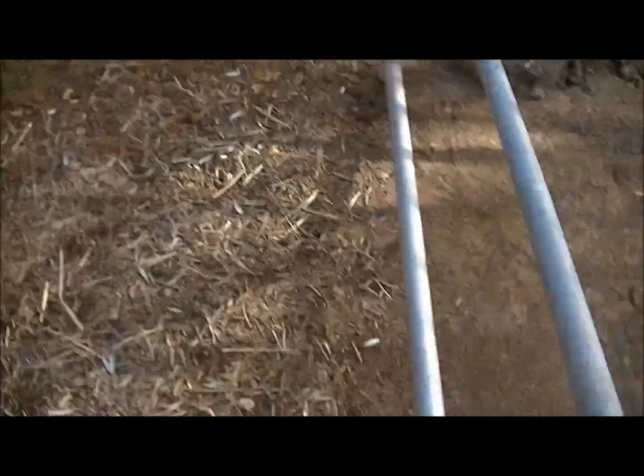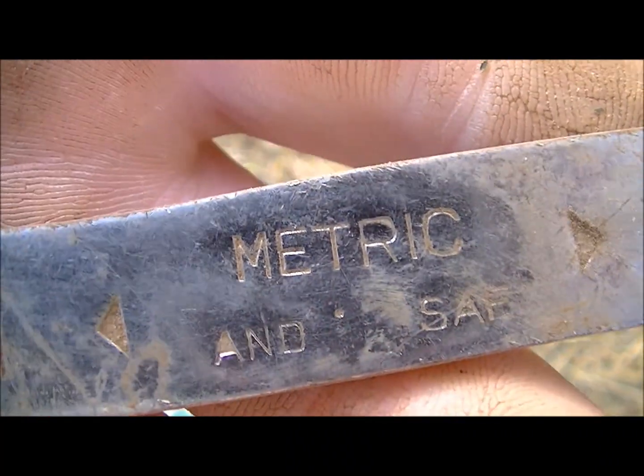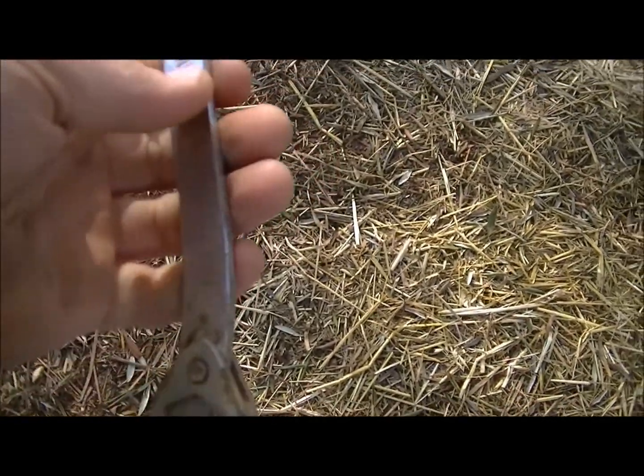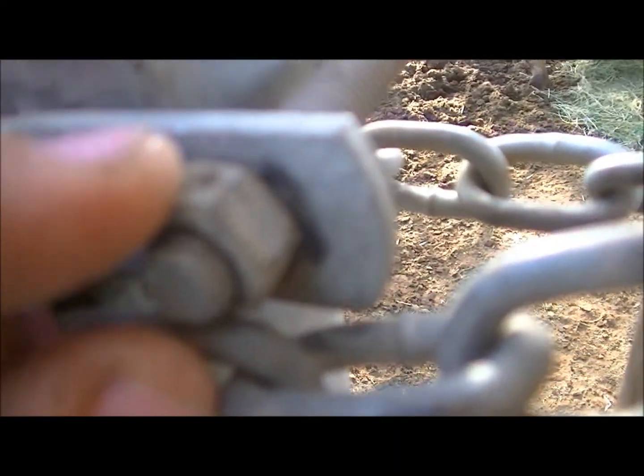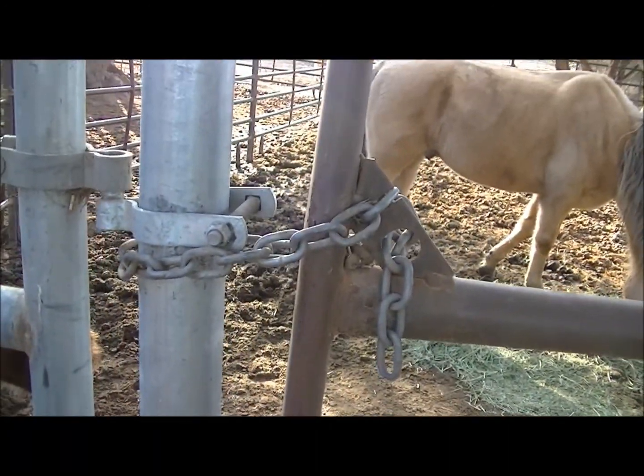I've got one adjustable wrench — one of these stupid little metric adjustable wrenches, kind of like having a left-handed monkey wrench. This nut is rusted onto this bolt so I can't really tighten it. I'm probably just gonna have to put a new one on.